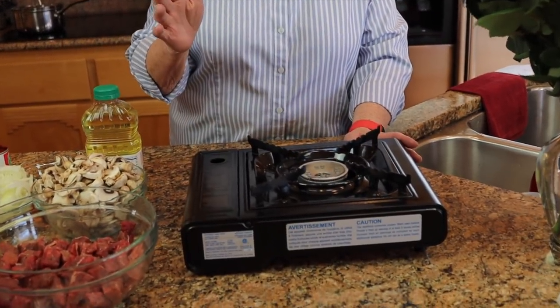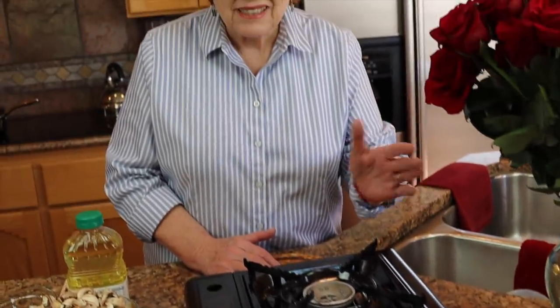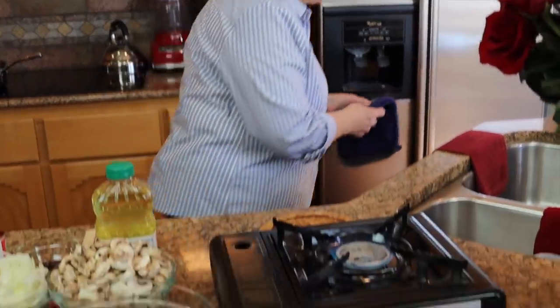The oven is going to ding momentarily, and we're set up with our butane stove. We have the back door cracked and our carbon monoxide alarm all set, so we are in the safety zone. There we go — I'm going to turn it on and get the pan.